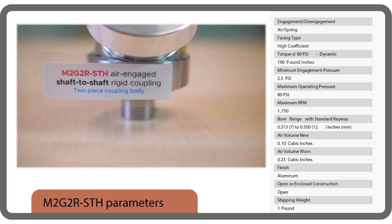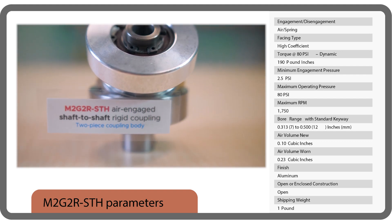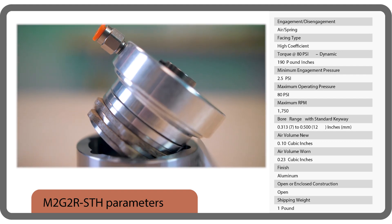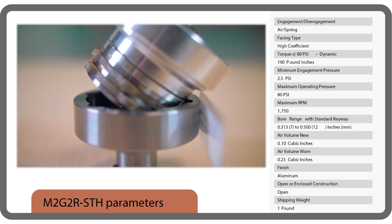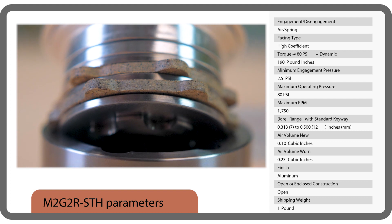Next, check out the M2G2R air engaged shaft-to-shaft rigid clutch coupling. It has a two-piece coupling body with both the clutch mechanism and coupling half bored to accommodate different shaft sizes.